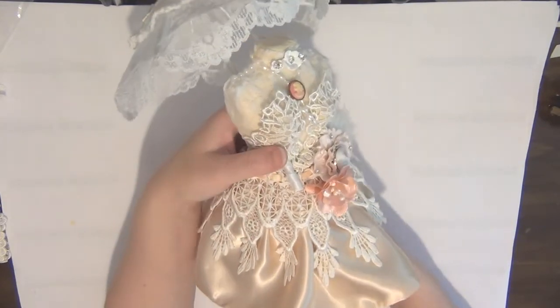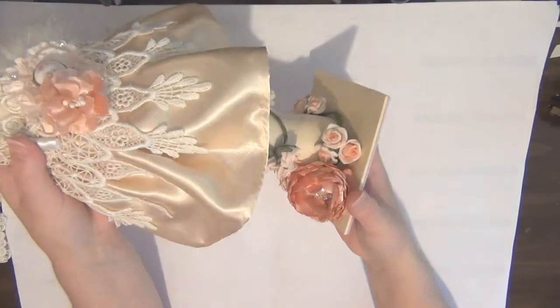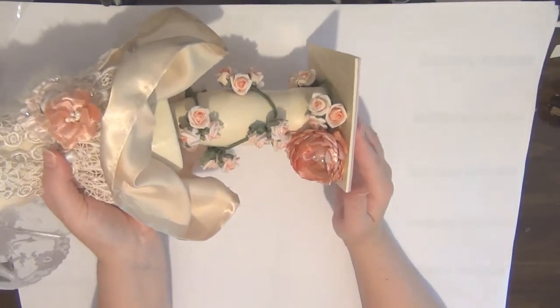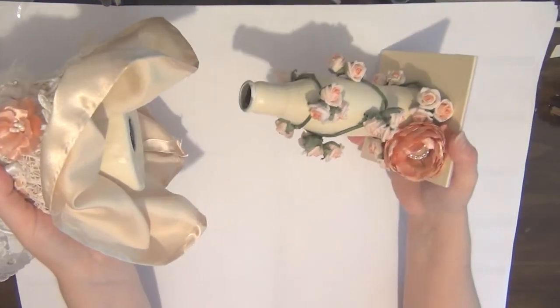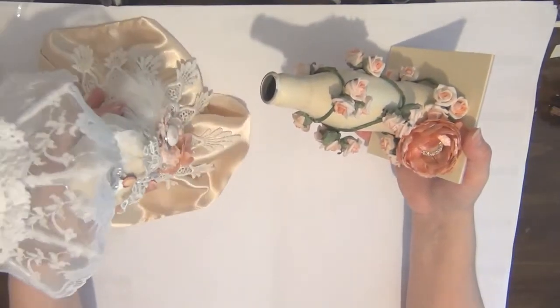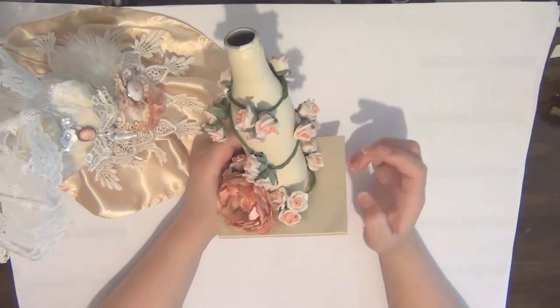There are two things about this dress form: of course the umbrella, as you can see here, which does come off — I'll show you that in just a moment — and the second thing is the stand. As you can see, it's decorated, and it actually comes off like that.